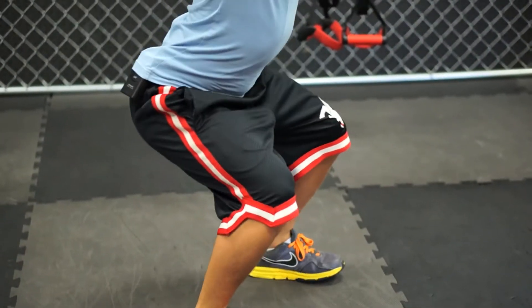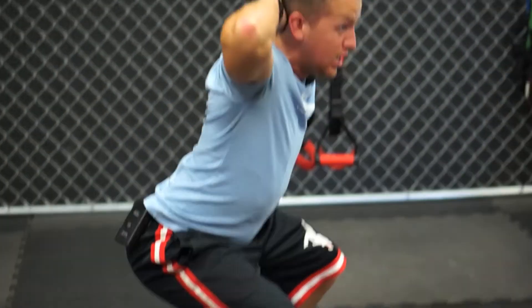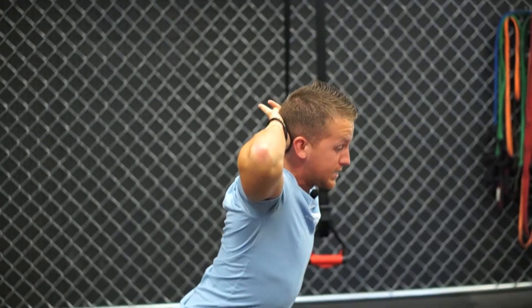Number two: prisoner jump squats — big one, again using a big muscle group. Hands behind the head, squeezing the shoulder blades together, you're going to drive the weight back in the heels, pull your butt back, jump straight up in the air, land nice and soft, straight up in the air, land nice and soft.